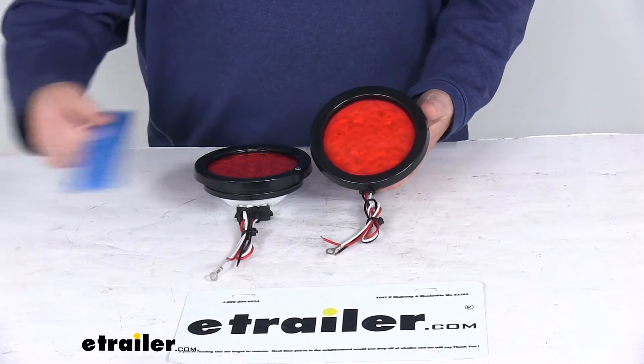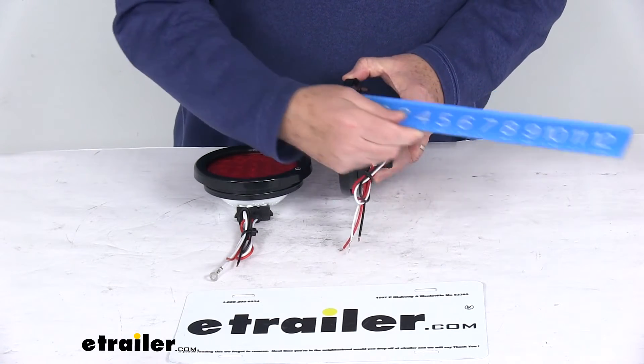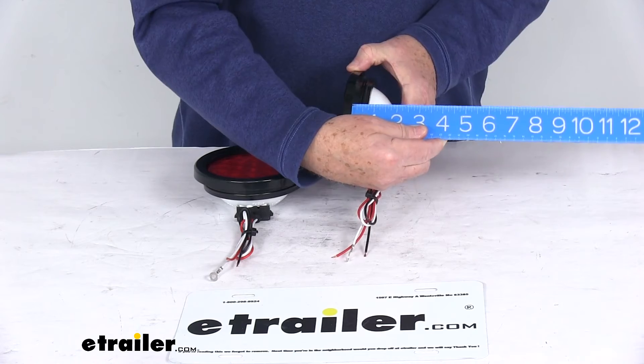A few specs on this: the diameter of the light itself is four inches, and the thickness of just the light is about two inches.